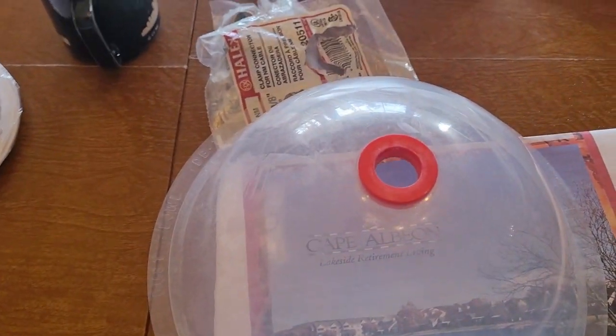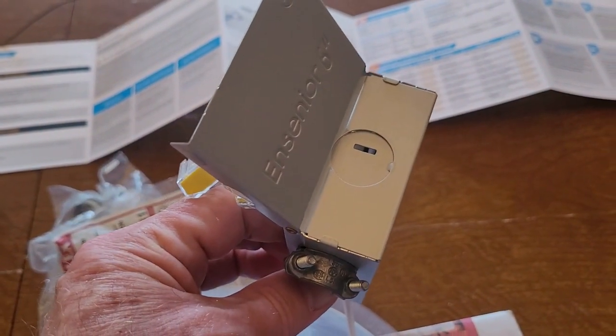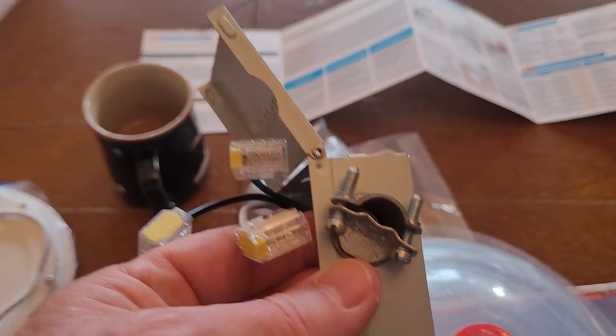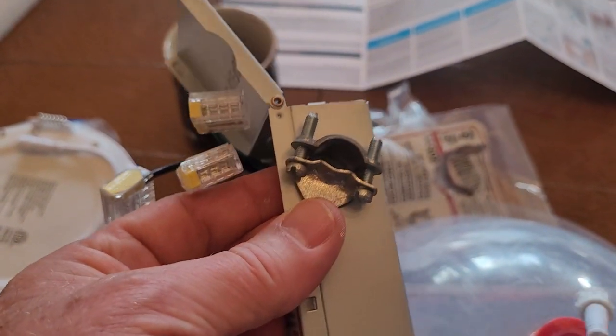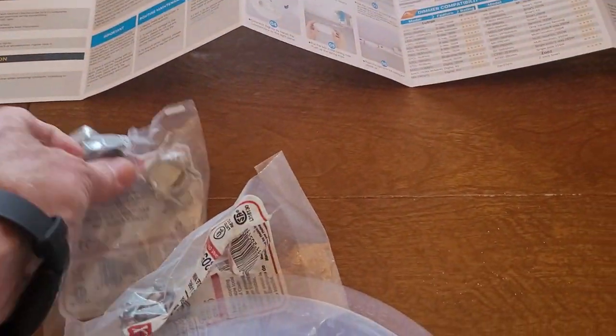The other thing they say is to just poke out these — I don't know what you call them — the knockouts, that's what they're called. I've never put a junction box in without putting in a strain relief. It seems like those knockouts might be a little sharp; they don't say anything about a strain relief, but I'm going to go with the strain relief. Looks like that — real easy to put in.